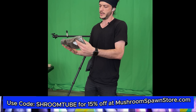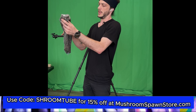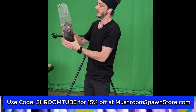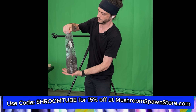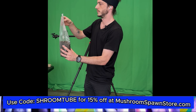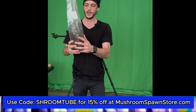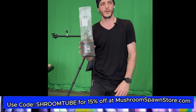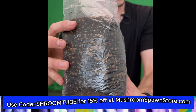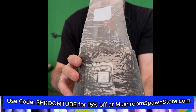You want to be kind of gentle — you don't need to be dainty with it, but you definitely don't want to tear the bag if you've gotten this far, that would be a shame. That looks pretty good — well mixed. You'll see little bits of mycelium but it kind of disappears once you mix it up.